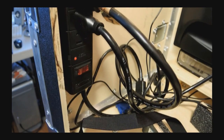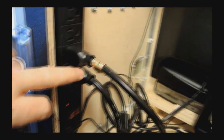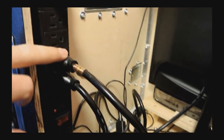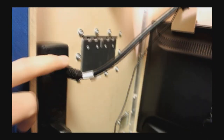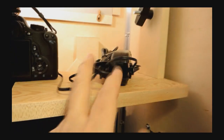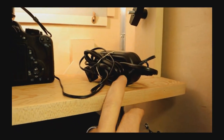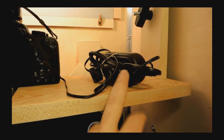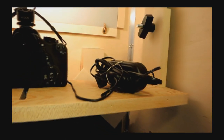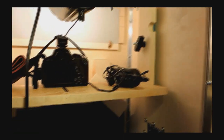On this side we have a power strip mounted. This powers the monitor, the computer tower, the studio flash up here, and also the camera. You're going to want to have a camera AC adapter — I got this one off Amazon, and that's very important. Next we'll take apart the camera shelf a little bit and give you details on how that's made.